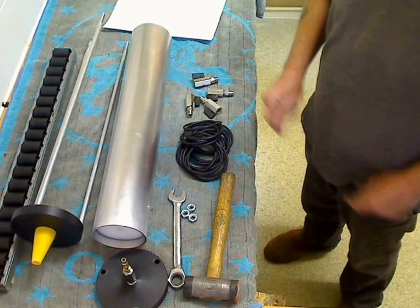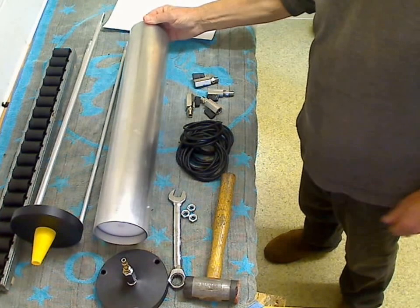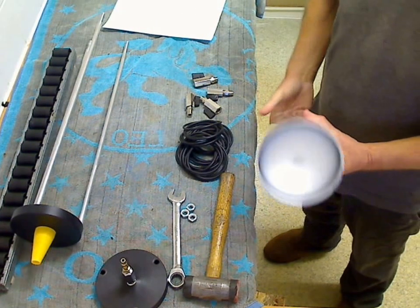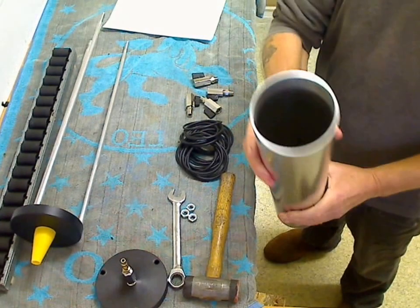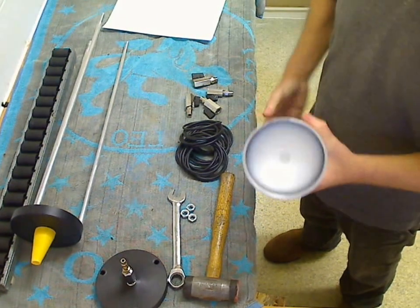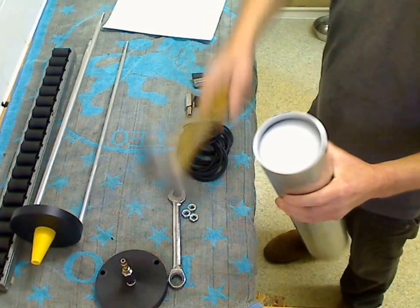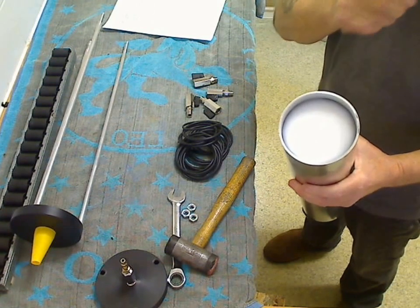Hi again, welcome to the third video on the GS boiler gun. In the last video I forgot that I did promise you to show you how to get the piston out of the tube when you want to give it a good clean out. So that's where it situates after each run — that's where the piston ends up, in there tight. That's the side that is in there, and that's how it needs to be. But you think, well, how the hell can you get that out?